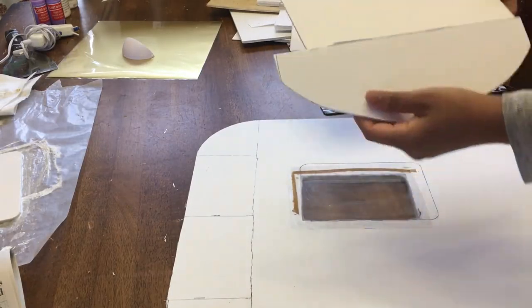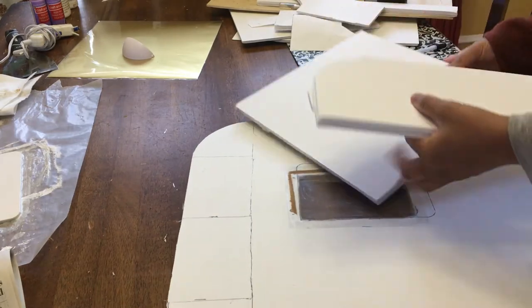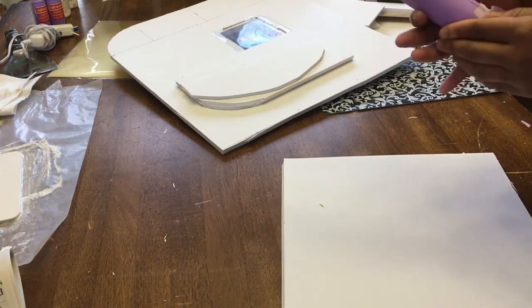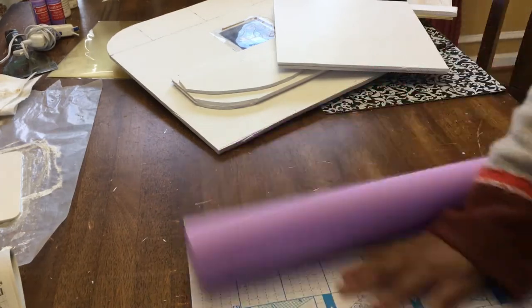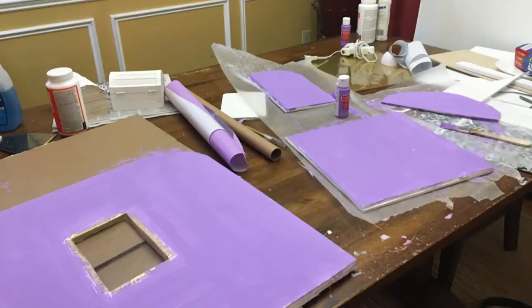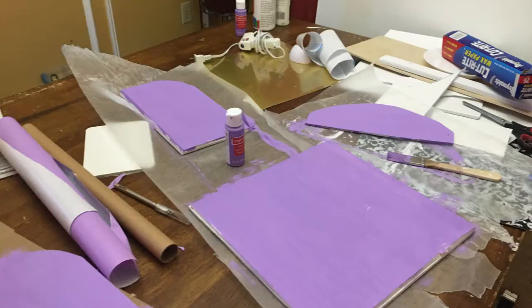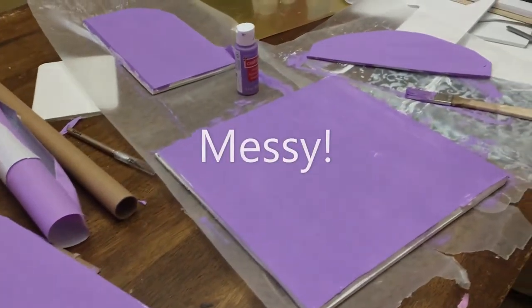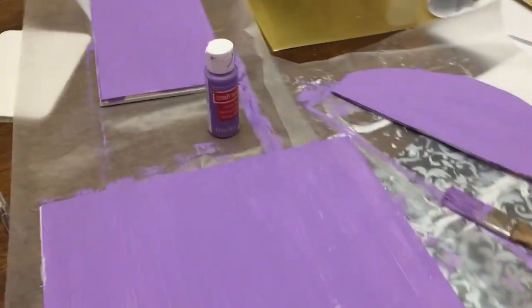Originally I was going to use contact paper — I had found the perfect shade of purple on Amazon for just about $8. However, it was really challenging to work with, so I decided to switch to acrylic paint. I had acrylic paint in the shade of purple that I needed and that worked out much better. The only downside is that you need to wait for it to dry, as I did two coats. Painting each piece and allowing it to dry was a prolonged process.